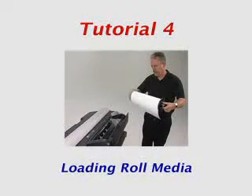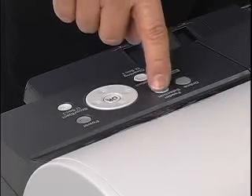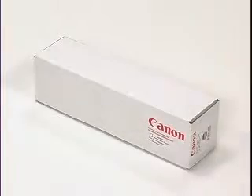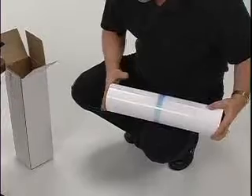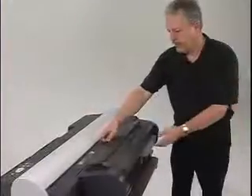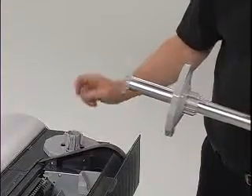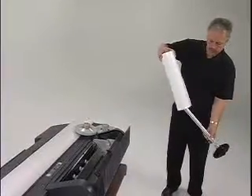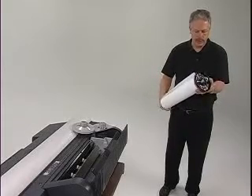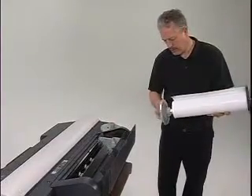This tutorial will demonstrate the proper procedures for loading roll media into the IPF 5000 series printer, which is also covered in the printed Quick Start Guide. We will select the roll paper setting on the function menu and load the roll paper provided with the unit. Remove the roll paper from the carton and square the edges on both sides of the roll. Next, remove the roll holder and slide off the roll holder stoppers. Slide the roll onto the shaft of the roll holder and press it firmly against the flange of the stopper. Replace the other holder stopper on the other end and press firmly until the flange touches the roll.